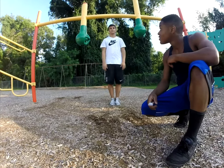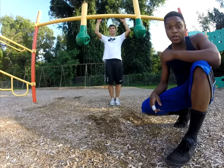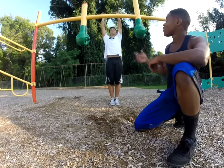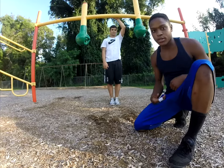First off, you need to find a good bar that's a bit more than your body length. This bar over here is a bad example, but we're going to try our best.